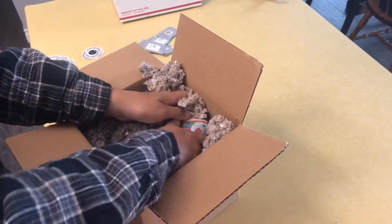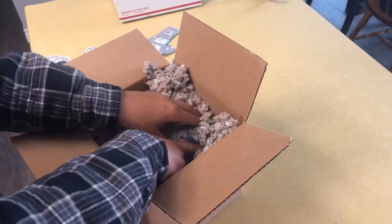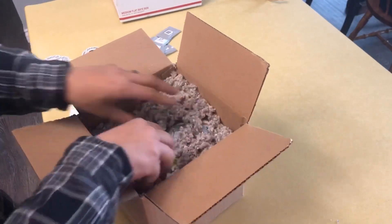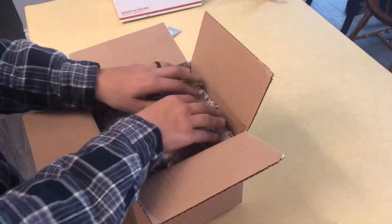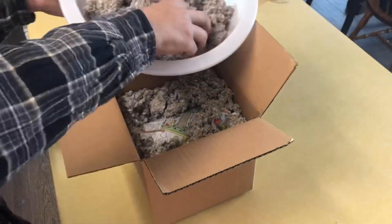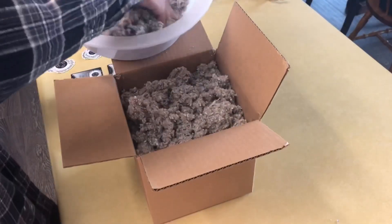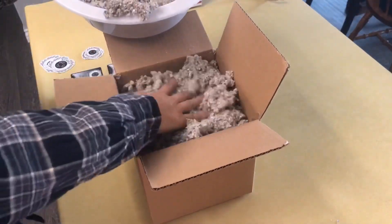That way, if the box is dropped or kicked — you know, FedEx playing soccer with the boxes — it's going to be in the middle and not directly absorb the impact of any blow. Then I put it in halfway, fill up the top, stuff it on the bottom — you just want to compress it to keep it insulated.